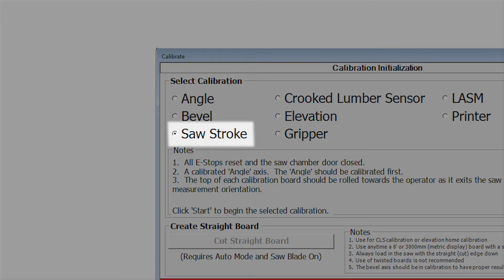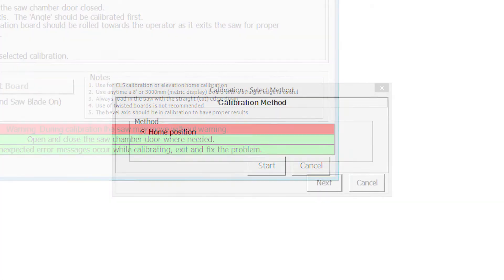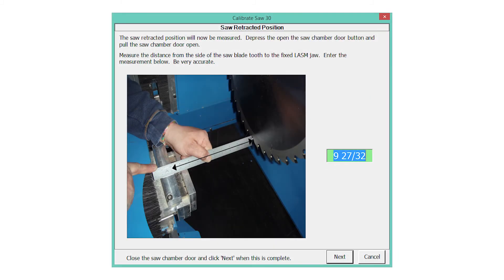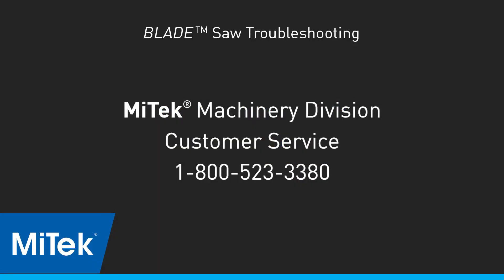Select Stroke and press Start on the calibration screen. If a selection window appears, select Home Position. Follow the instructions on screen. When the software asks, enter the measurements requested. You may want to compare the original and new numbers on the final values screen, just to be aware if you're having the same problem over and over again. If so, determine the mechanical cause and fix it.